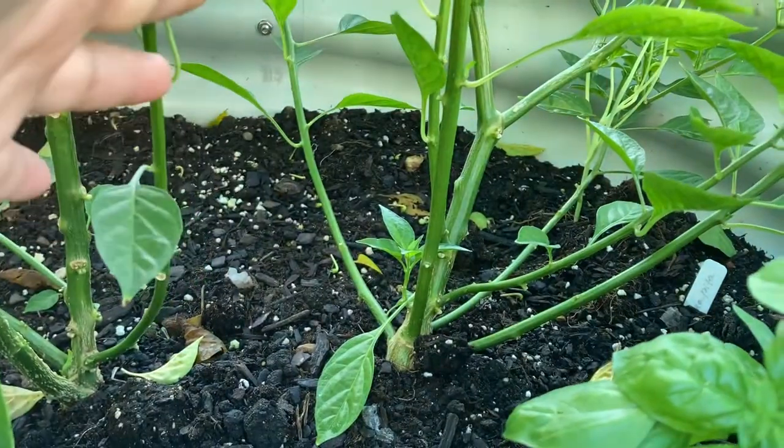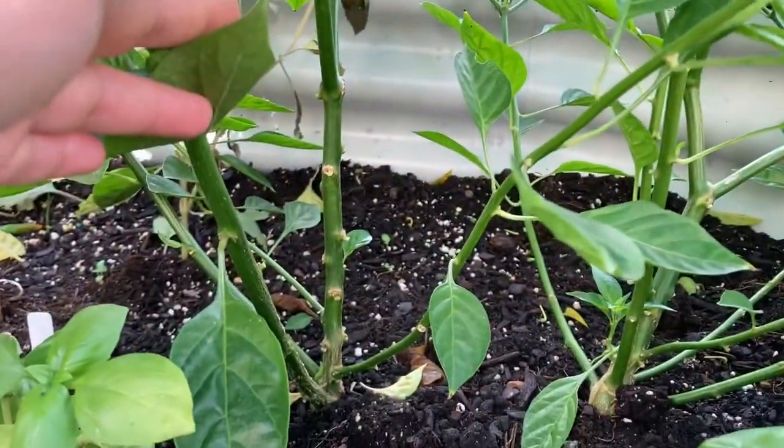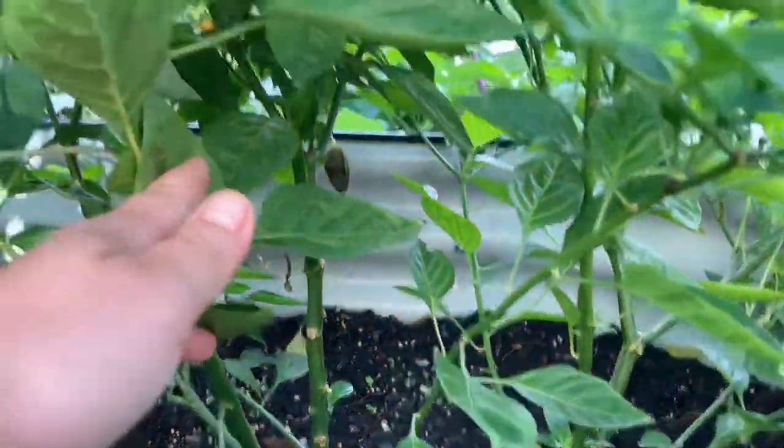Aji charapita is used fresh, fermented, dried, and preserved under oil or vinegar. I'm going to try to dry it as well to save it for the wintertime.